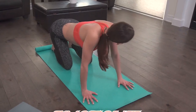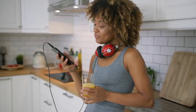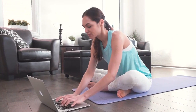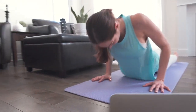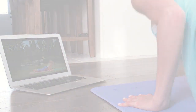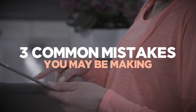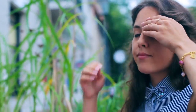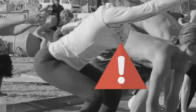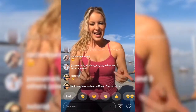Hi, I'm Zoe Bray Cotton, certified yoga instructor, personal trainer, and female body transformation specialist. In today's short presentation, you'll discover an exciting little yoga challenge designed to help boost metabolism, tighten and flatten your stomach, all while shaping and toning your whole body and delivering the all-coveted yoga booty.